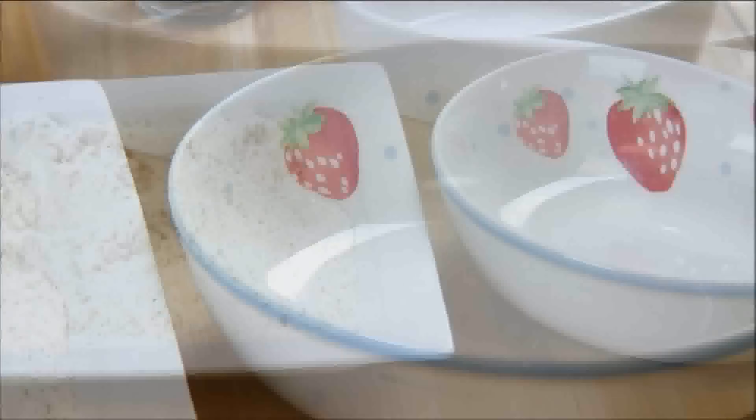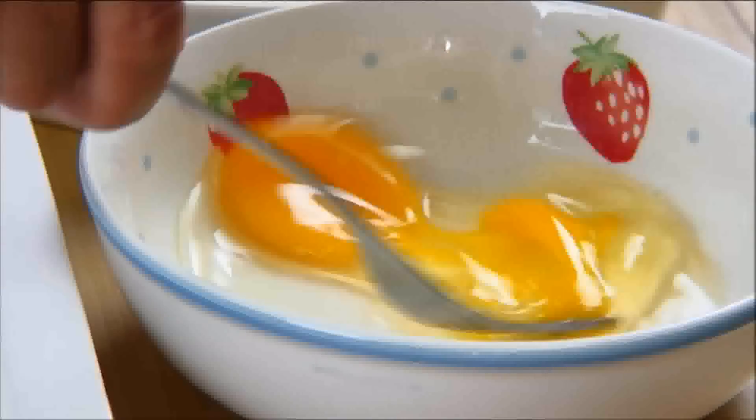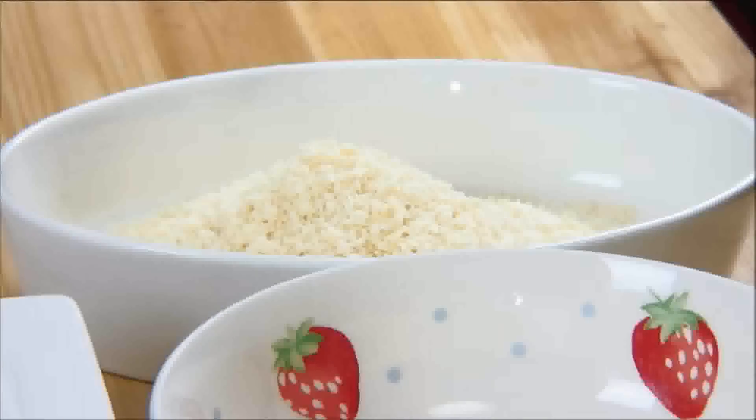Next, we're going to crack the egg into a separate bowl and lightly beat it. And add the breadcrumbs to the third bowl. I'm using panko breadcrumbs in this recipe.